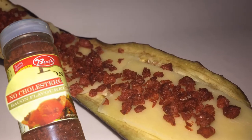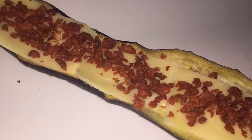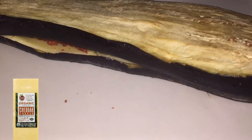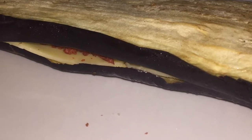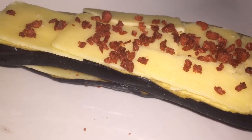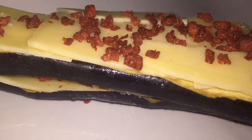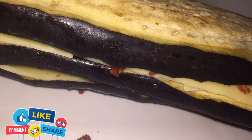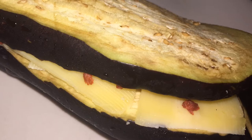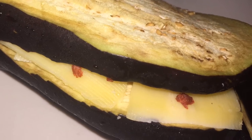This is not actual bacon — this is soy, but it is bacon flavored. As I said, this is a healthy meal. I am using a vegetarian-friendly, gluten-free, non-GMO cheese. I'm going to do that same layering process over and over until I have the desired number of layers.